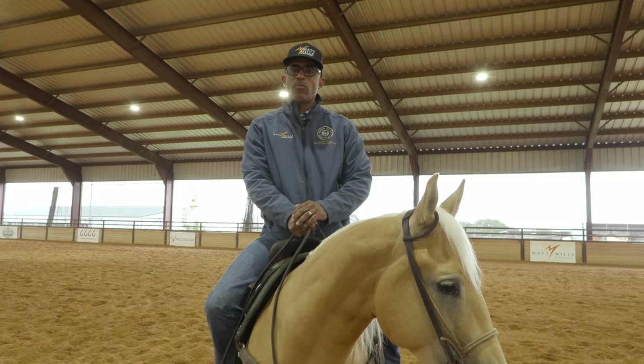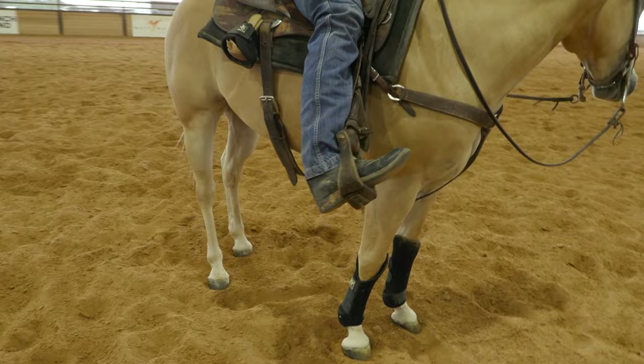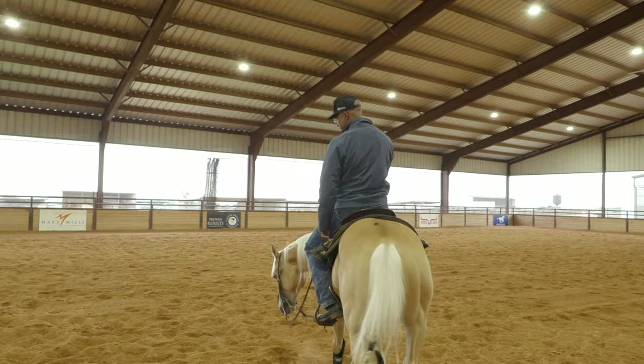Today I've got a very quick tip for you that works for two different types of horses. The main thing is you'll see I've got no spurs on — I took my spurs off right here. I think a lot of times we get caught up in thinking that when you ride a horse you've got to have spurs on.